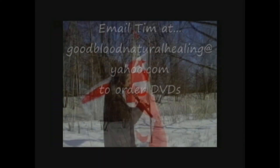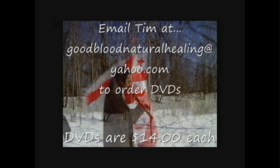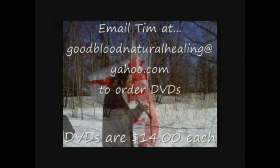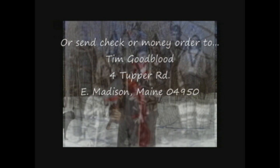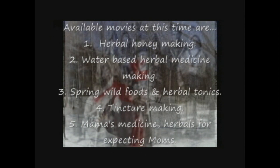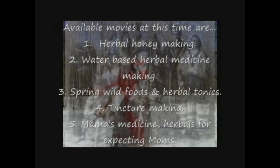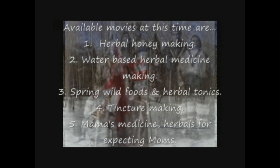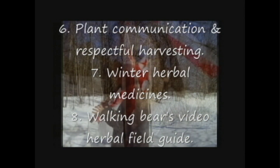My name is Tim Walking Bear. I have worked with plants and nature my whole life. I have specialized in herbalism — the teaching of it and the application of it in my life and other people's lives for the past seventeen years. I work with plants, help plants communicate, and I help people to open their wild hearts and to rekindle their inherent connection to nature and the earth. I am the Plant Whisperer.